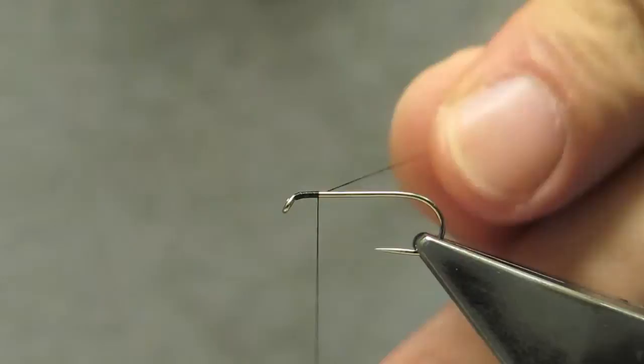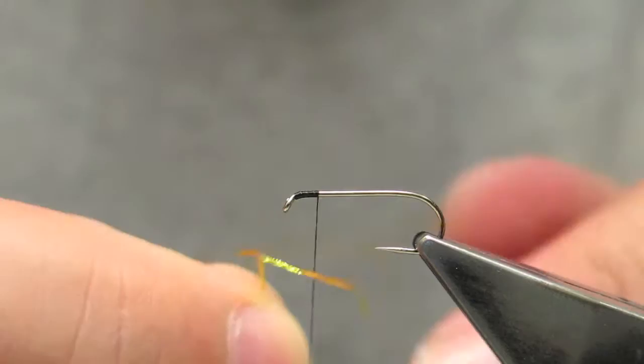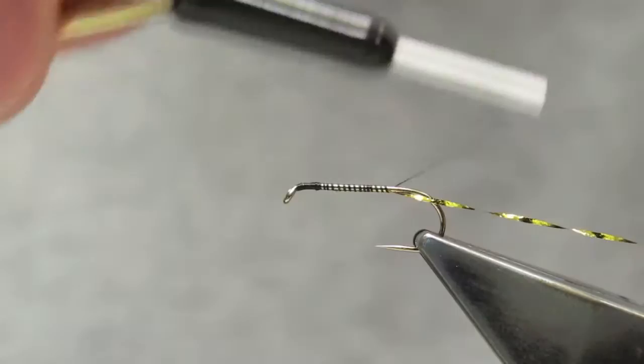Simply attach the thread just back of the eye and run it down a little way. Then tie in the ribbing material, which is a fine gold flash, and run it to the end of the shank, keeping the flash underneath the shank.